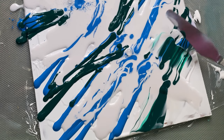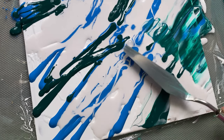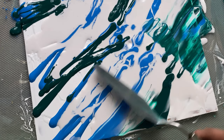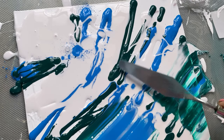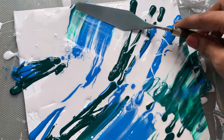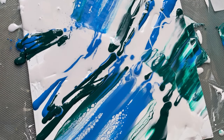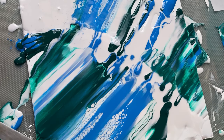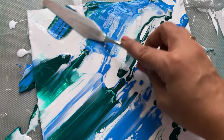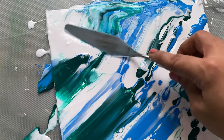Now I'm using my palette knife and I'm trying to blend the colors as much as possible. I'm not trying to disturb the color placements in any way, and between each stroke I'm wiping my palette knife to ensure that the colors don't shift. I love how the colors are blending — it looks like a mix of beachside and landscape.